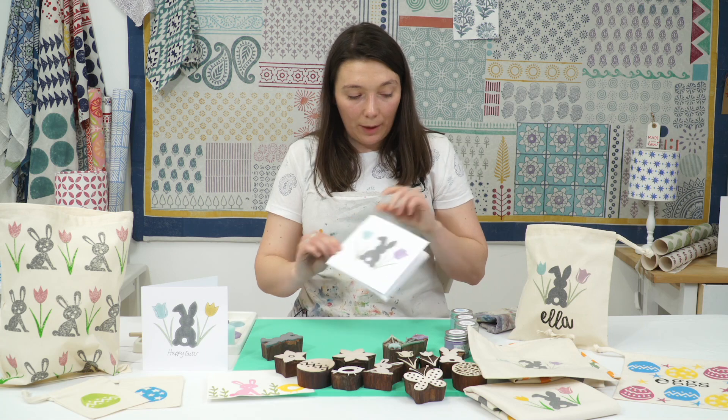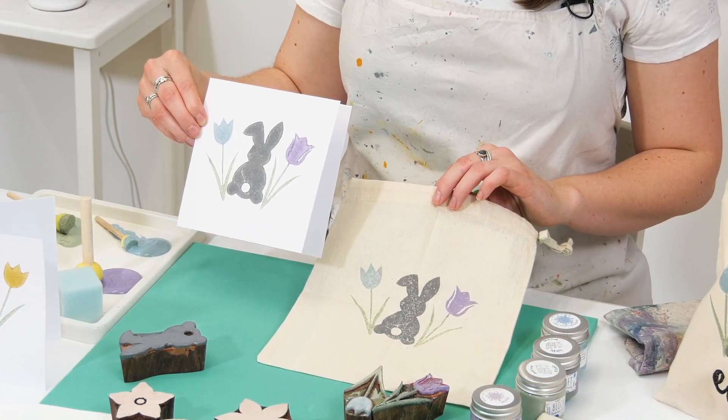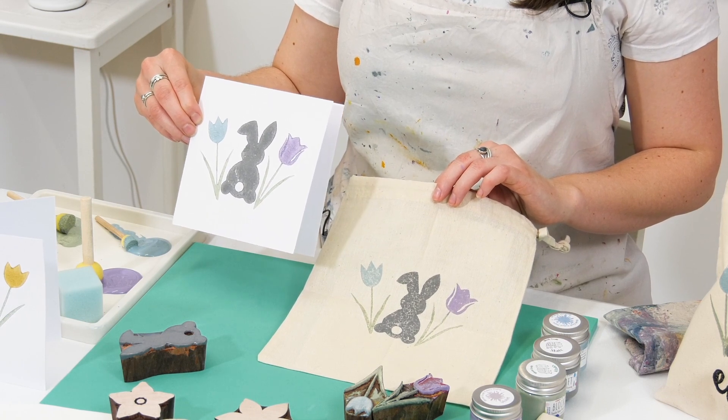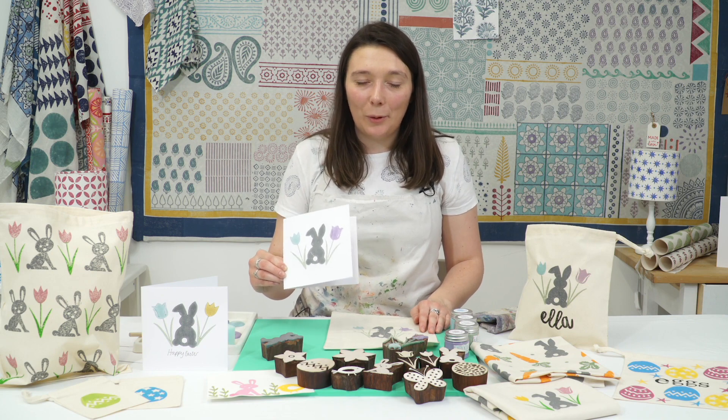And there we have it — I've got my beautiful Easter bag and my lovely Easter card to give this year. I hope you've enjoyed that and it's given you some ideas for your own Easter projects this year. Thanks very much for watching.